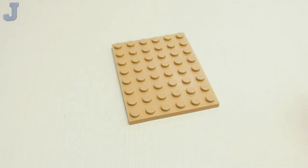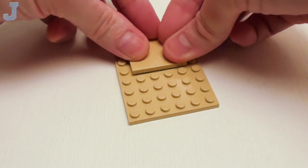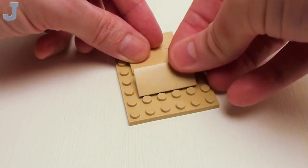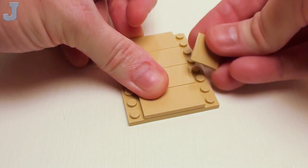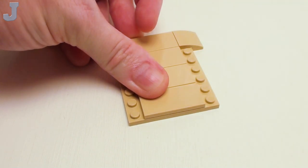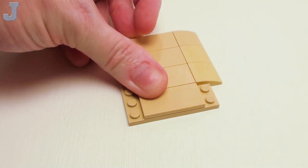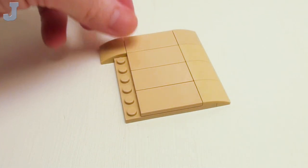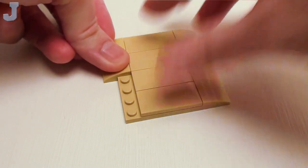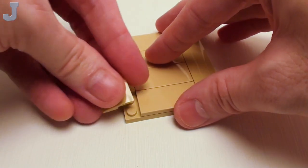For our retractable awning, start with a 6 by 8 plate. Place four 2 by 4 flat tiles right in the center. And on the edges, eight 2 by 2 by 2 thirds plates with bow — four on the right and four on the left. This is going to give our awning a bit of a contour, making it softer than the harsh plastic of the bricks. Now we're going to flip this over.